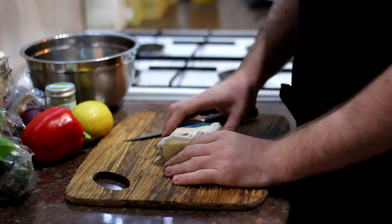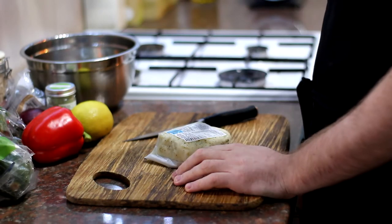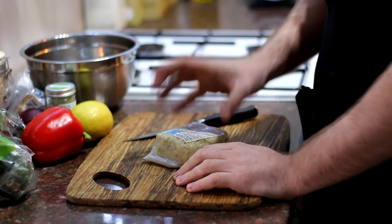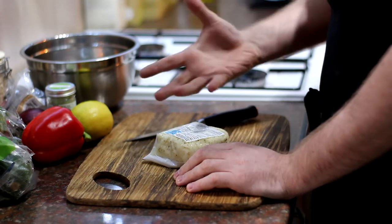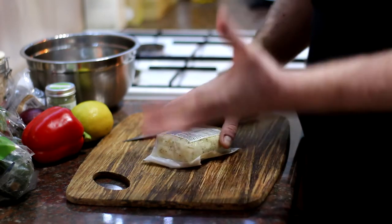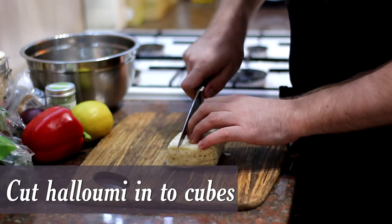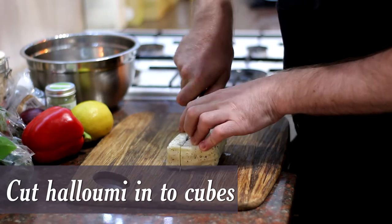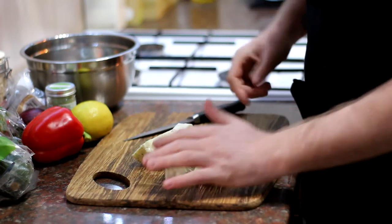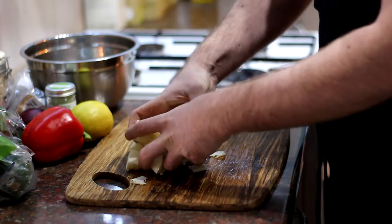The first thing we need to do is cut the halloumi cheese. The brilliant thing about halloumi is it absorbs so much flavour — it's a really good carrier of flavours with a nice firm texture, which lends itself well for barbecues and grilling. It doesn't melt, so don't worry about that. Take it out of its packet and cut it into nice thick cubes, evenly, then get it all into a bowl.